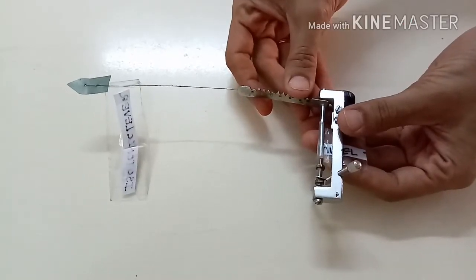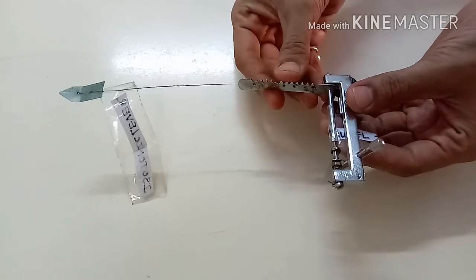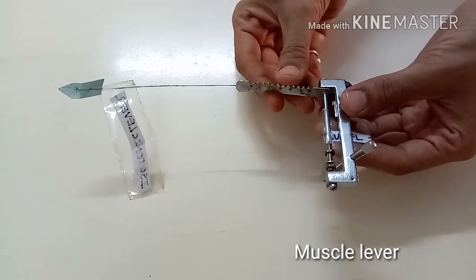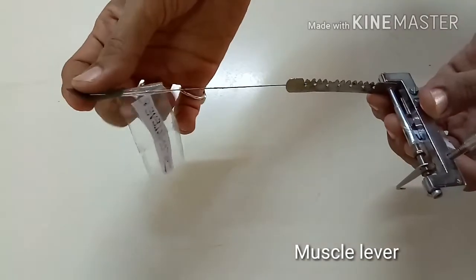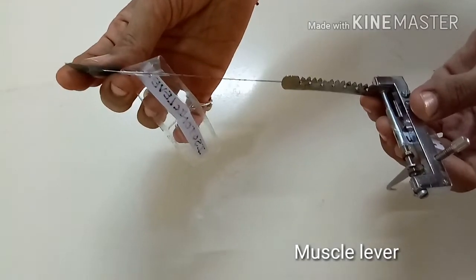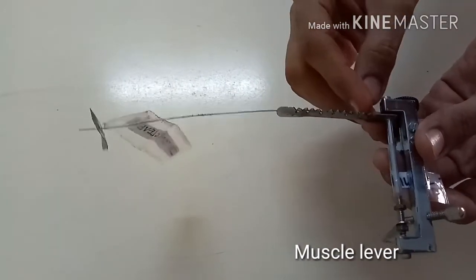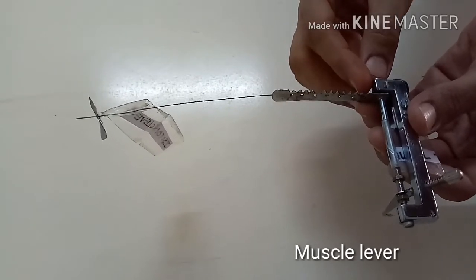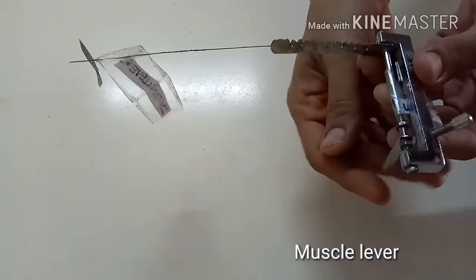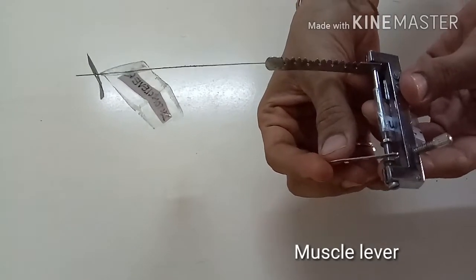Now we will discuss about Writing Levers. First we will discuss about Muscle Levers. It is an L-shaped lever which is used for magnifying and recording muscle contraction. It has one horizontal arm which bears a writing point. This is made up of a triangular piece of photographic film. At its end, and on the other end there are few holes on which weight can be hung near the fulcrum. On the vertical arm there is a hook to which the tendon of the muscle is tied via thread.